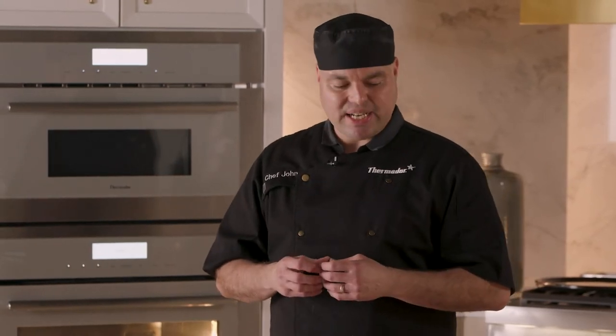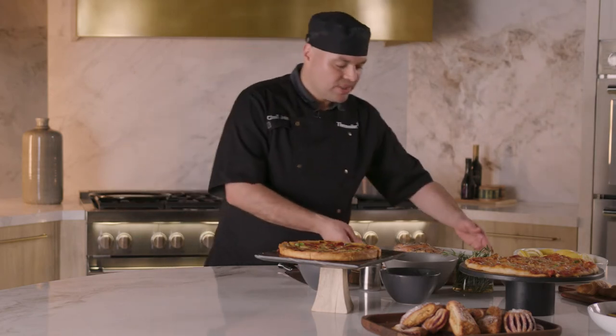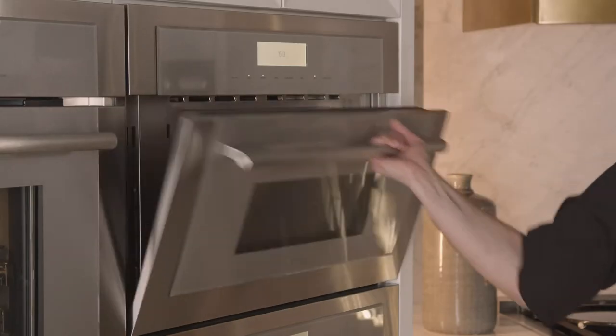I'm going to use 30% microwave heat to kind of thaw this out just a little bit on the inside, and this way it's not going to overcook my pasta sheets. So let's go ahead and put this in our speed oven.